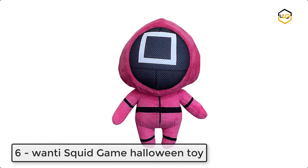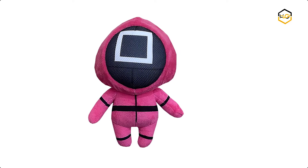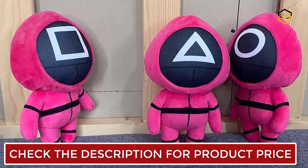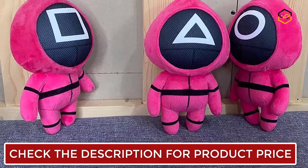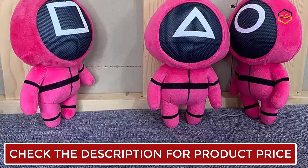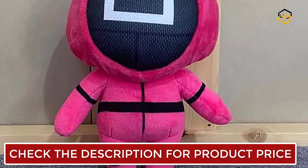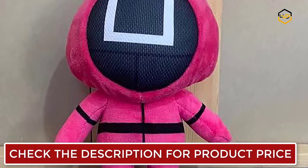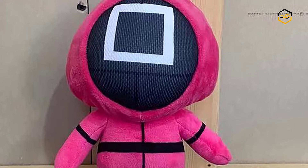Ranking at number 6, we have Wani Squid Game Halloween Toy. This is a cute doll worth collecting, especially for fans of the TV show Squid Game. The Squid Game plush toy has a fashionable appearance and is handcrafted. This cute masked man plush toy can be used as a sleeping pillow, sofa pillow, chair cushion, doll, photo prop, or car interior decoration. It is made of high quality PP cotton, soft and comfortable.